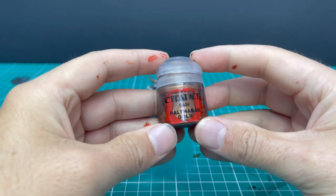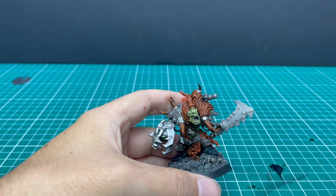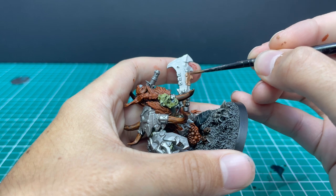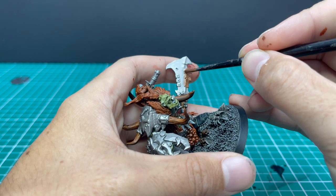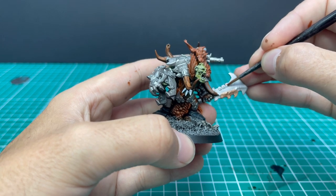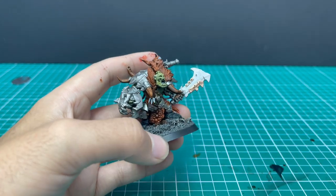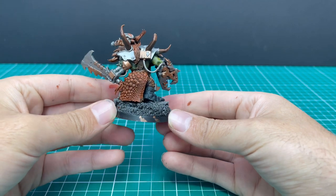Now it's time to break up all those metallics with some Balthasar Gold. Where you apply the Balthasar Gold is kind of up to you — all I use it for is breaking up the metallics. Anywhere you see two different armour panels butted up against each other, you can consider blocking one of them in Balthasar Gold. So the teeth on the sword, for instance, are clearly extra panels beaten on top to make it more jagged and dangerous — one was bronze, one was steel. Same with his big armoured claw. I'm going to do quite a lot of that in bronze just to break it up and make it more interesting. Obviously in the wash and highlight stage later they'll pop a lot more. Here's the miniature with all the bronze parts done — you can see what I mean by breaking up all that silver.